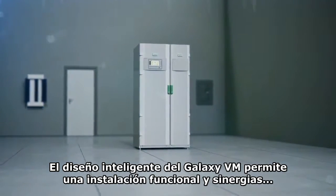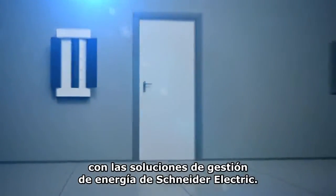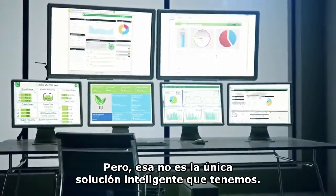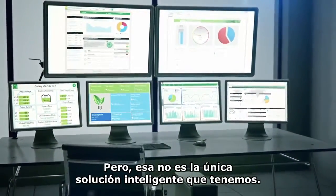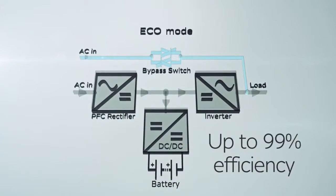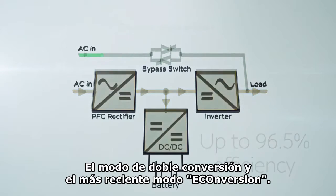Galaxy VM's smart design allows seamless integration into your building and into Schneider Electric's energy management solutions. Galaxy VM has brought together the best of eco mode and double conversion into an all-new e-conversion mode.